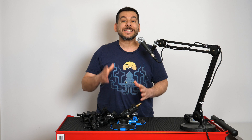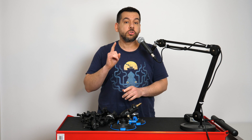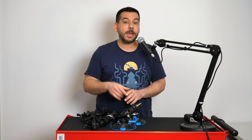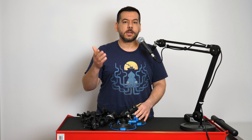Have you ever seen how they film car movie scenes where someone's driving? The car is on a platform, towed by another vehicle, with several cameras inside, outside, and lights. Filming car reviews is far less complicated, but you should choose your gear wisely based on your needs and means. Today we're going to talk about suction mounts — after all, you have to attach your camera to the car somehow.